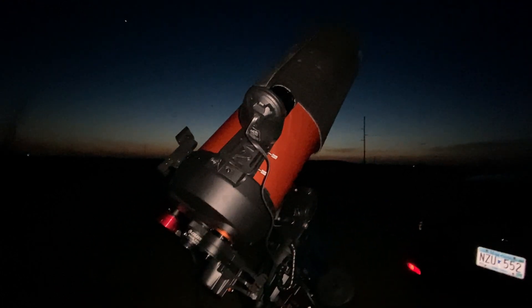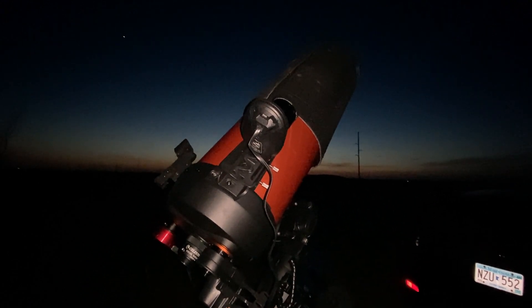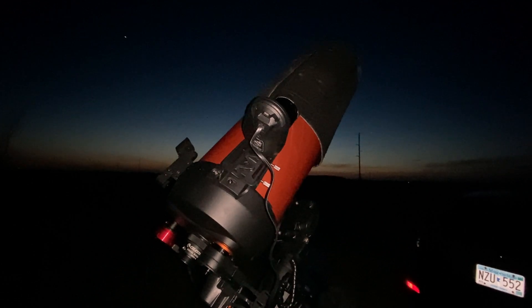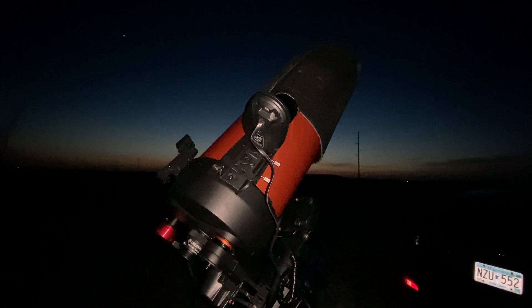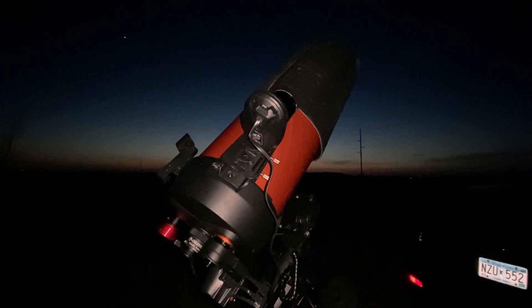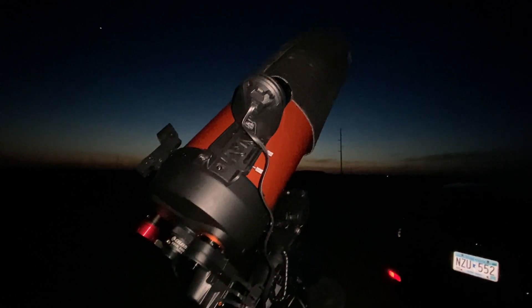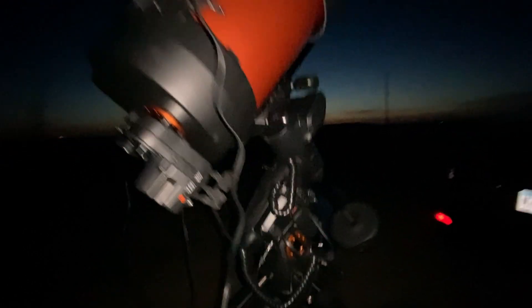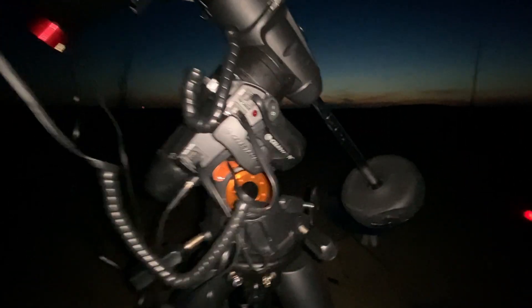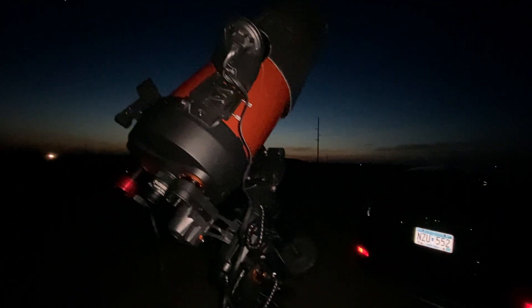It was able to map the stars out all on its own. It used basically a plate-solving technique — it did it four different times in different parts of the sky to map out where the stars are for a really good go-to alignment. Basically, it's just plug-and-play. You literally plug this thing directly into the mount auxiliary port, as you can see here — mine's pretty full — and it does everything for you. It's pretty slick.